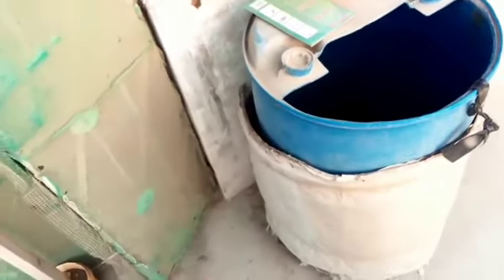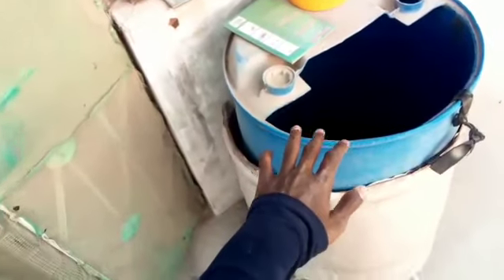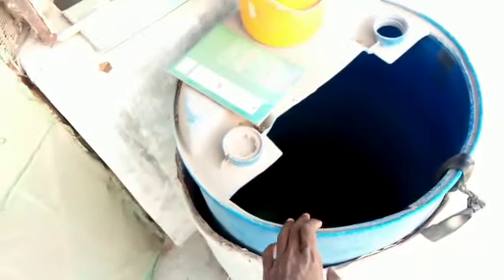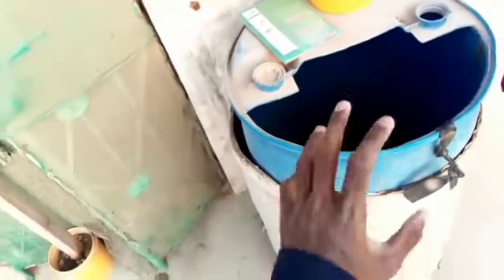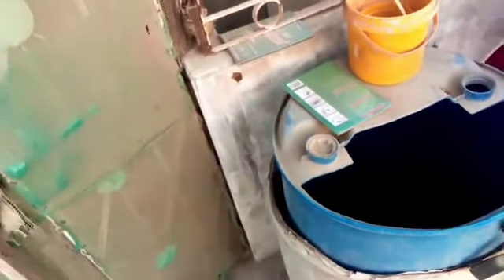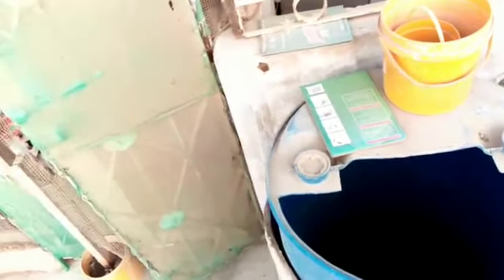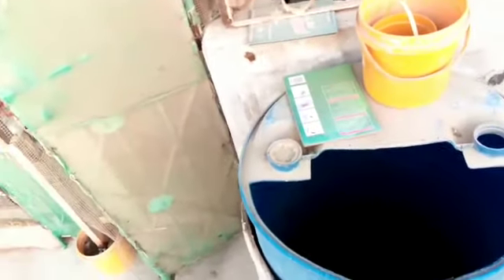If you had seen my previous video, you would know that I used this drum when it was warm. So this time I stored all the water — about 15-20 days. I was going to go for a month, but there were some trees and this is the drum that I put on the floor, which is why the water is very cold. So I have to use this drum now because the trees are finished and the heat has started.